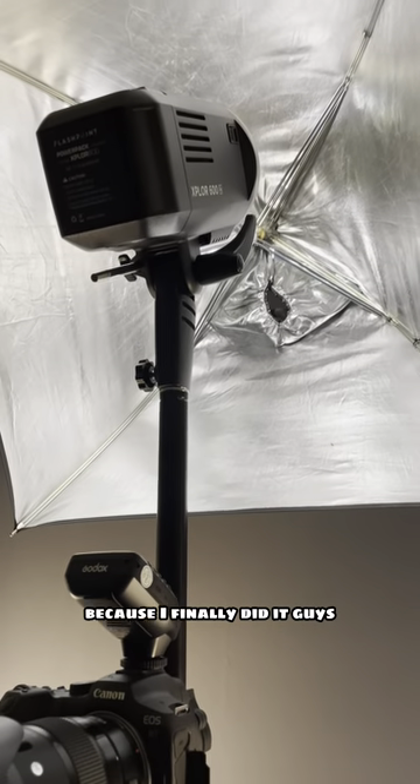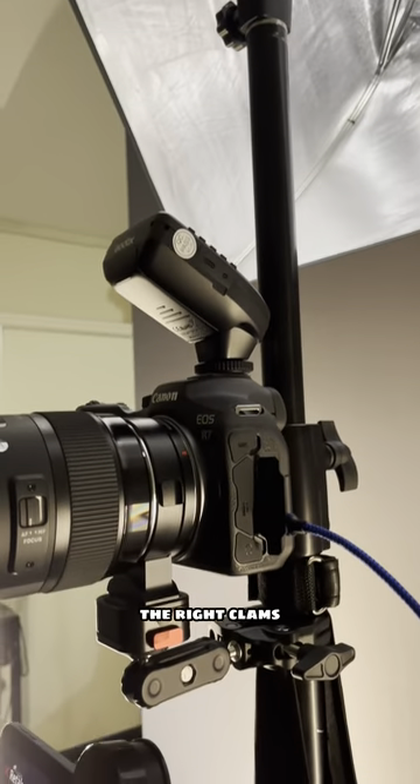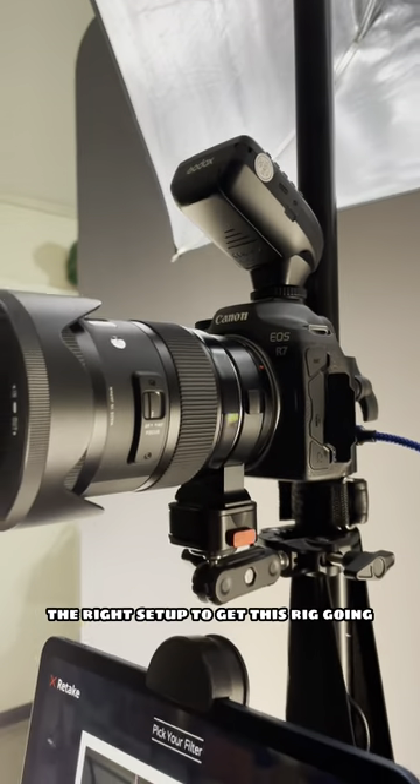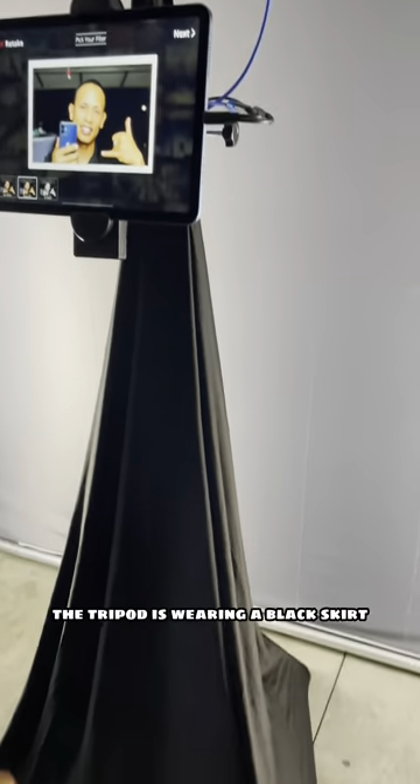Stay tuned because I finally did it — I finally found the right cables, the right clamps, the right setup to get this rig going. It's looking really beautiful tonight.